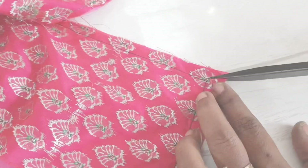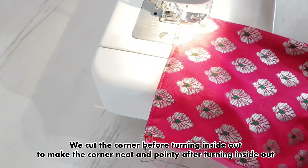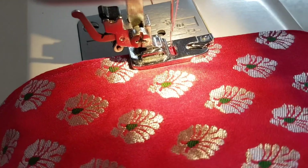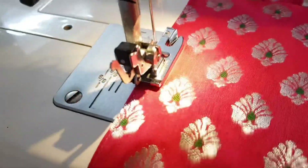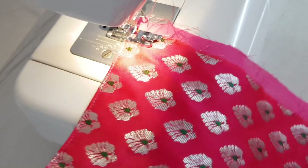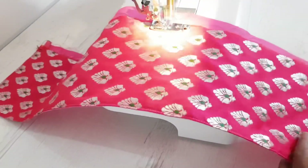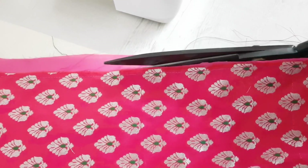We are done stitching the three sides. We are cutting the corners, and after turning the fabric inside out we stitch along the edges for a neat finish. We close the open area of the fabric with a simple stitch so the fabrics won't move while stitching the frills, then cut off the excess. The fabric is now ready for stitching into pleats.